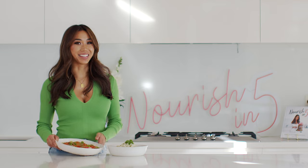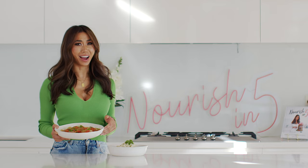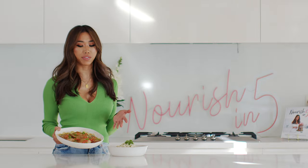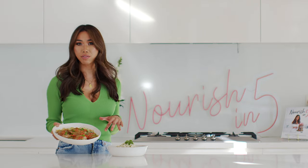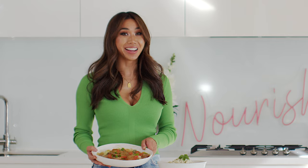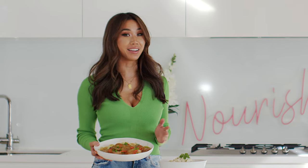Today we are making Vietnamese coconut chicken and I actually think it's going to be the best chicken recipe that you'll ever make. It's the perfect combination of sweet and savoury with some nice Vietnamese flavours infused into it, and it's also super high in protein and low in carbs because we are pairing it with this creamy cauliflower rice.